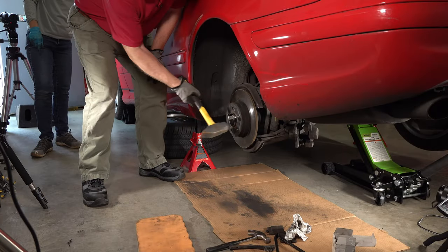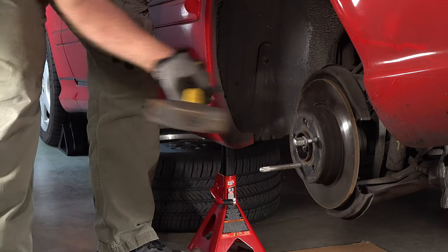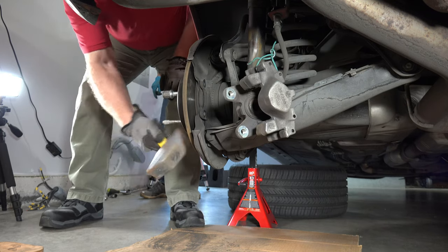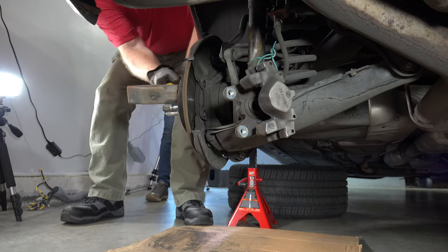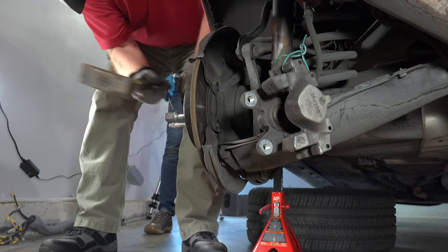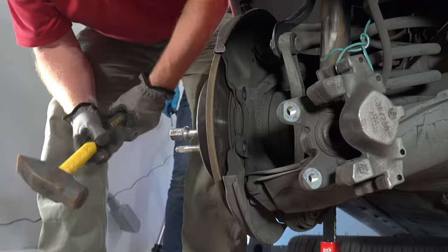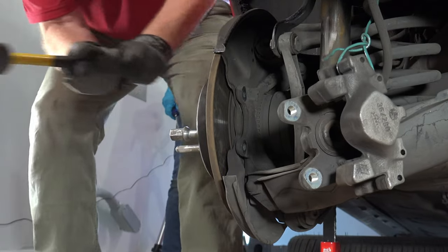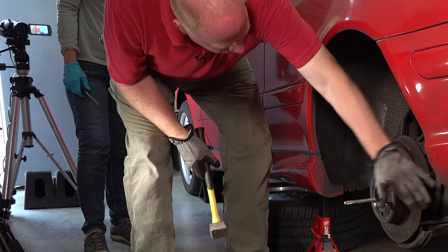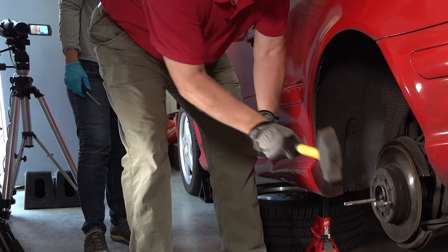And then I tried hammering. That doesn't affect the alignment of the wheel — apparently not. And my car has almost no rust. Imagine if it was outside for 20 years. I hit the rotor really hard. Eventually it came off.